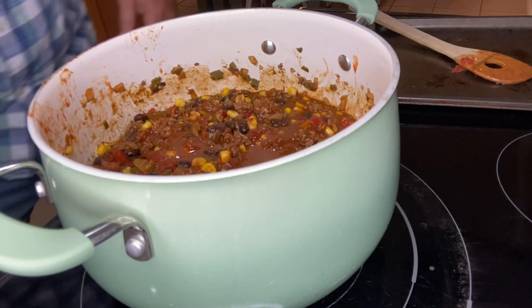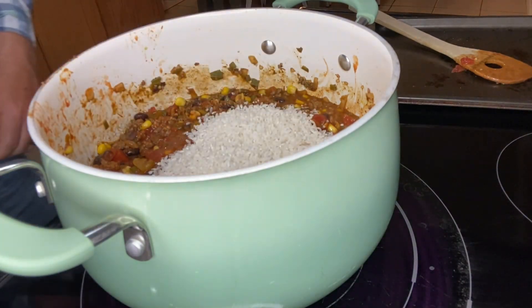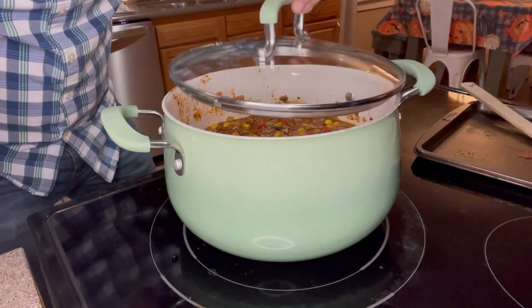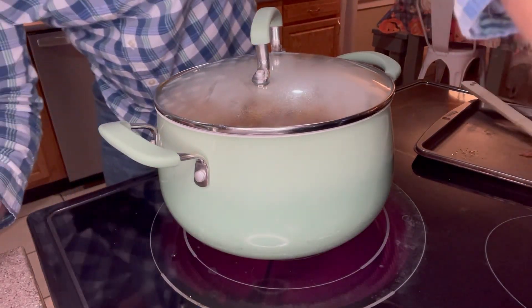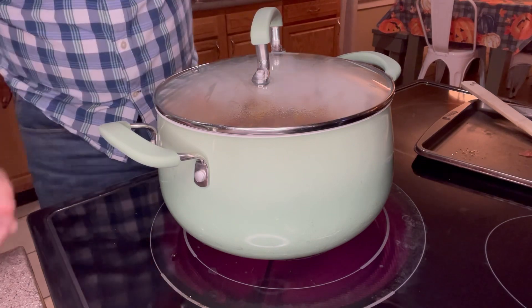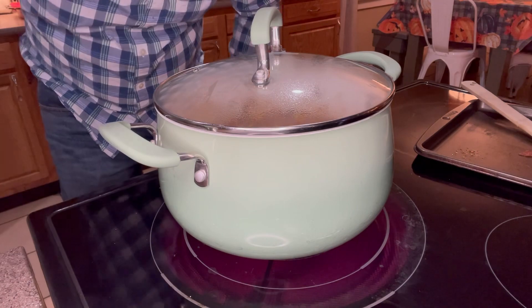Now that we've got everything stirred in, we're going to add one cup of uncooked long grain white rice followed by two cups of beef broth. Then we're going to cover it with the lid. We're going to bring this to a boil, and once it gets to a boil we're going to reduce the heat to low and let it simmer for about 18 minutes.